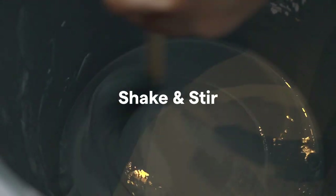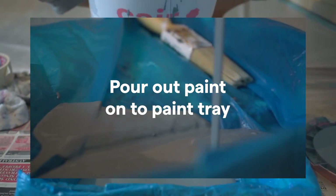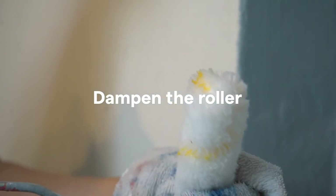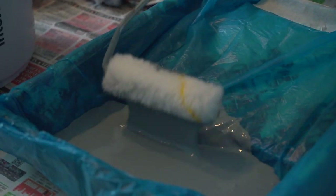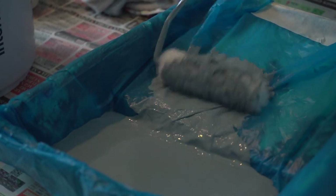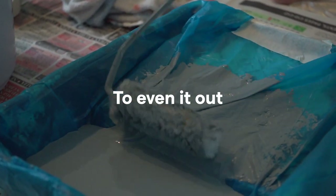Let's get started! Shake and stir the paint, then pour it out onto the paint tray. To load the paint, first dampen the roller cover with a wet rag, dip just a little way into the paint — resist dunking the whole thing in — and roll on the grid lines a few times to even it out.